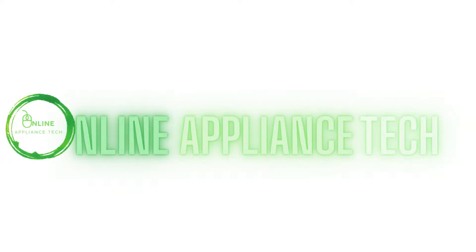Welcome to Online Appliance Tech. Today we're working on a Whirlpool Cabrio, and we'll show you how to place the unit into diagnostic mode and pull up all stored error codes.